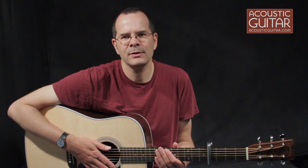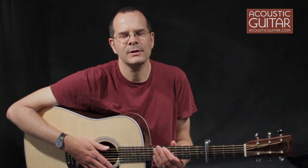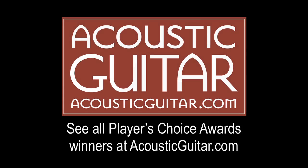That's the G7 Performance Capo. Please check out AcousticGuitar.com or the October 2011 issue of Acoustic Guitar for complete coverage of the Players' Choice Awards. Thank you.